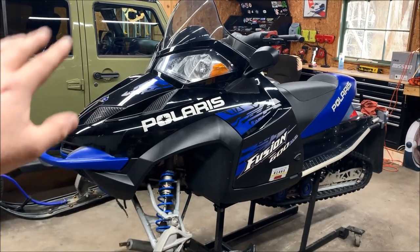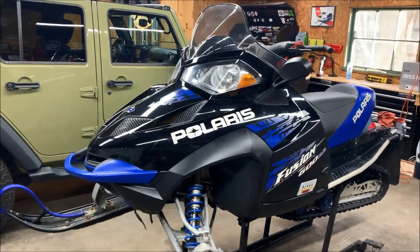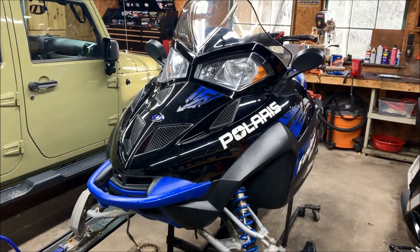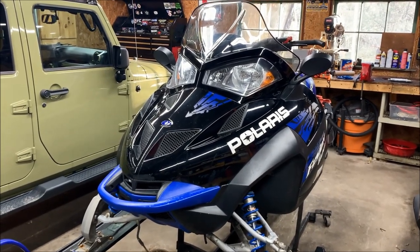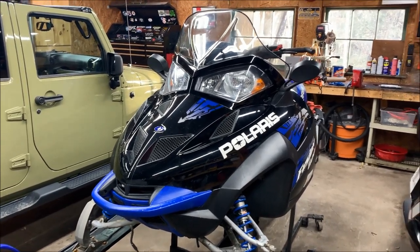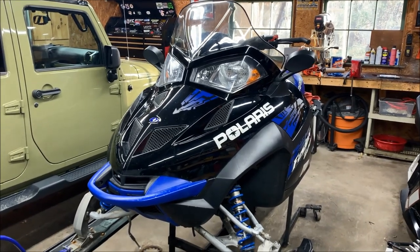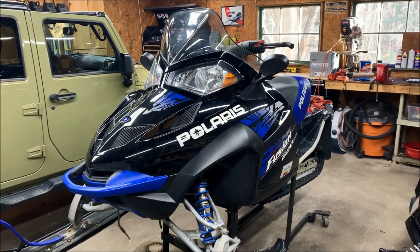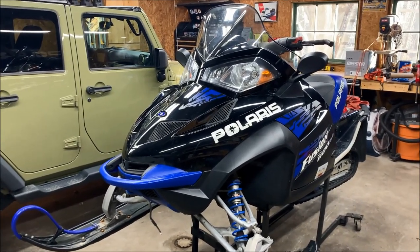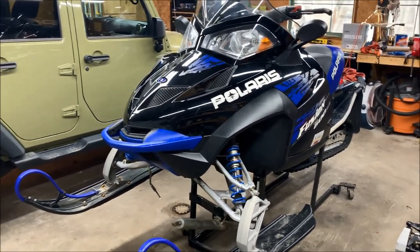What we had with this sled is that when we were riding up in New Hampshire for our February vacation — we were up there for a week — this sled started developing a gas leak. We didn't want to deal with it up there because we really didn't have any tools, and working on a Fusion's airbox is kind of a pain. So we opted to just deal with it throughout the week, and now that the trip is done we're back here and we're going to do some maintenance on it.